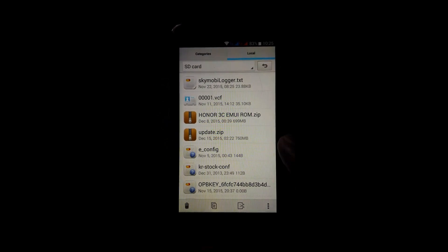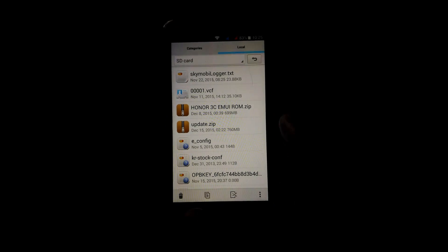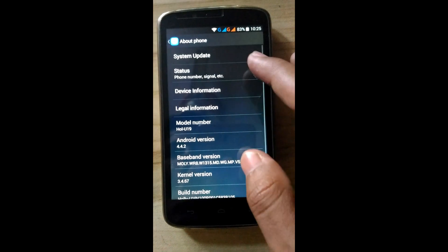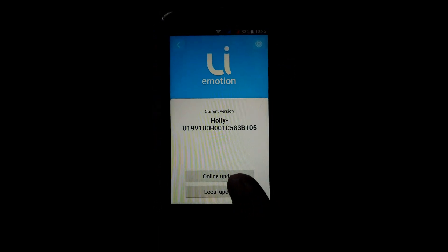The size is around 760 MB. Now from B.1.0.5, go to Settings, then About Phone, then System Update.